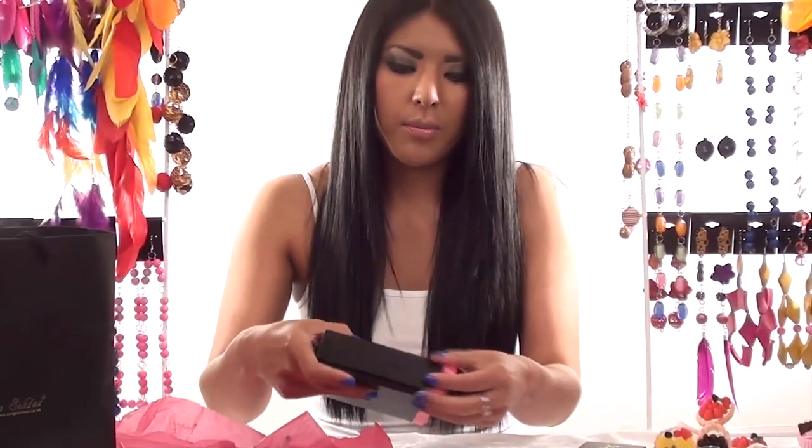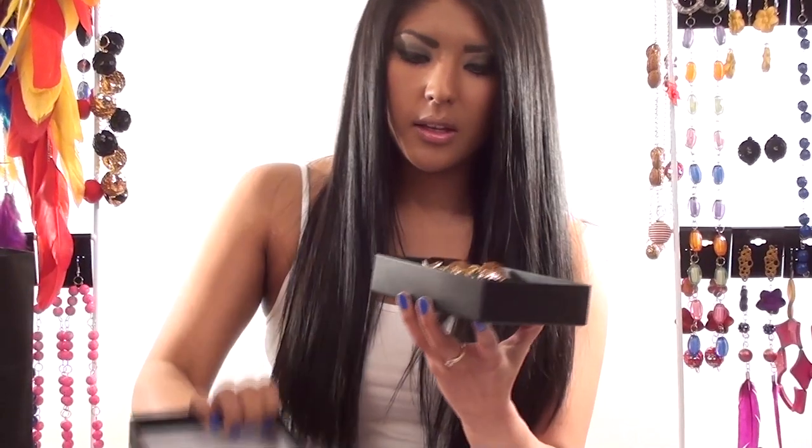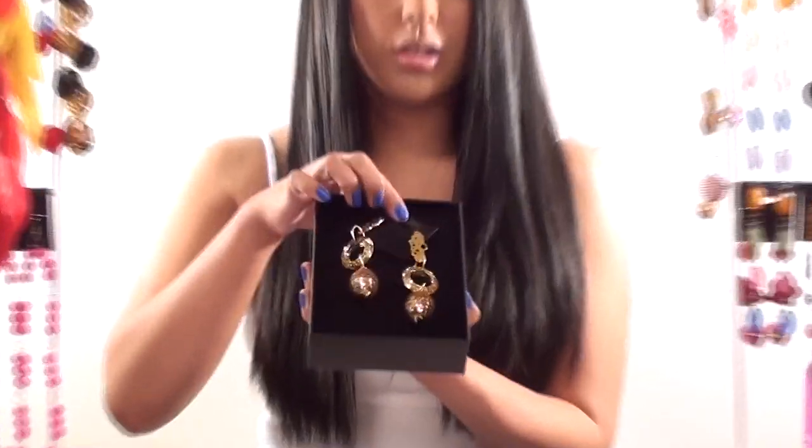When you open the ribbon it's got gold writing for Kinga Scepters Boutique, just to make it more luxurious. And that's how your jewelry comes.